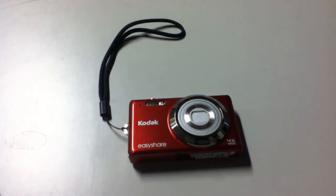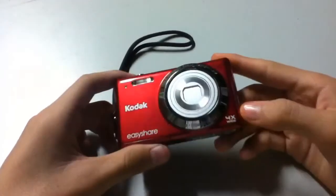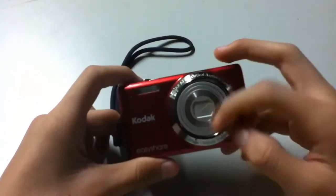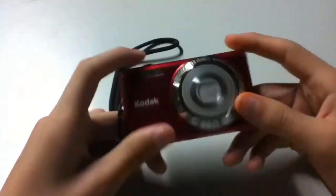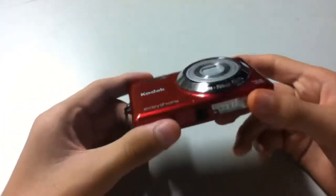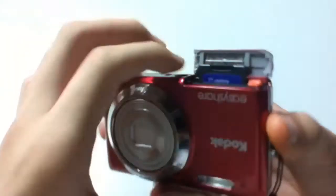This is a Kodak EasyShare Z522 and it has a four times optical zoom — you can see the lens right here. It's a pretty sleek camera; for a digital camera, this is pretty thin. It fits in your pocket really well. Right here you can see the tripod mount, and here is where you put in your battery. You can take out your SD card just by pushing it in and pushing it up, then close it.